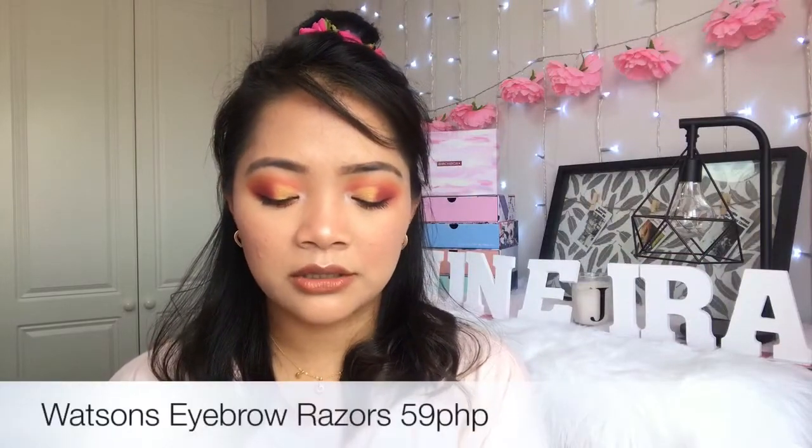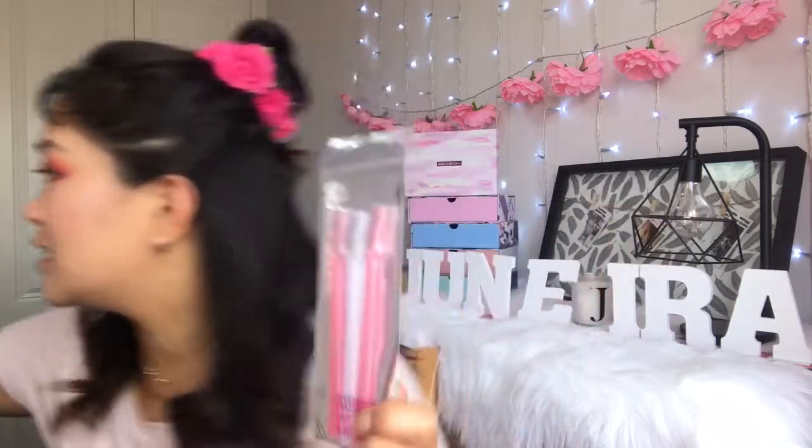The next product I've got is eyebrow razors. I've got three of them. They don't have prices on the packaging, but I always get these from Watson's. They're perfect for eyebrows and shaving your upper lip. They're stainless steel and I've got plenty of them — I just love them. Every time I go home to the Philippines or go to Watson's, I buy them because they're just perfect for eyebrows.